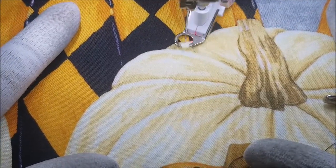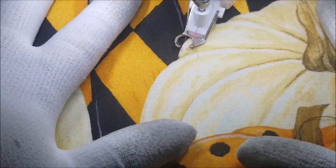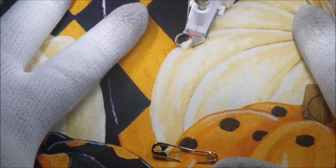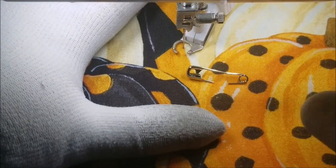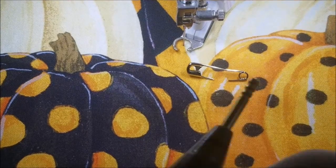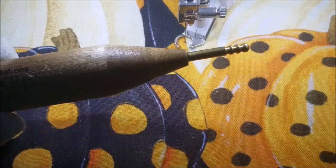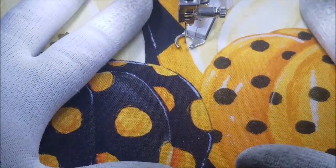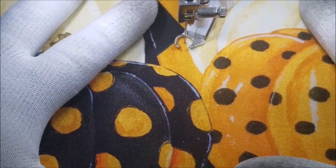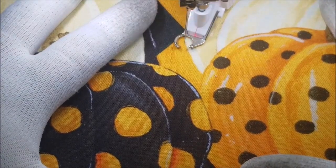The nice thing about using panels is that if I go off the line a little bit, no big deal. I'm coming up on a pin here so I took my foot off the foot control so it would stop. I'm going to get my quick clip — it has little ridges on the end to help you open and close safety pins, and it saves your nails. Now I'm getting ready to put my foot on the foot control again — when it's engaged there'll be a little red light that illuminates underneath the BSR. That red light means it's on and ready.